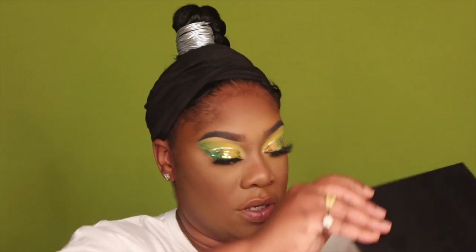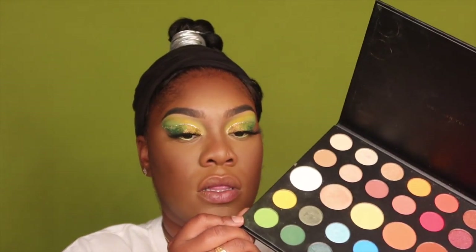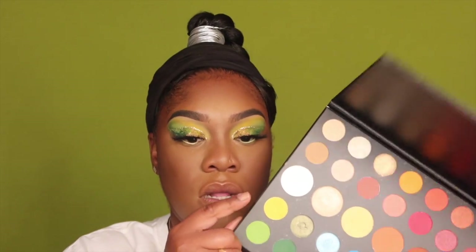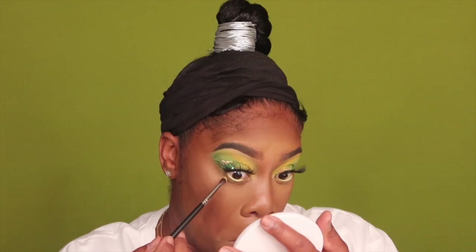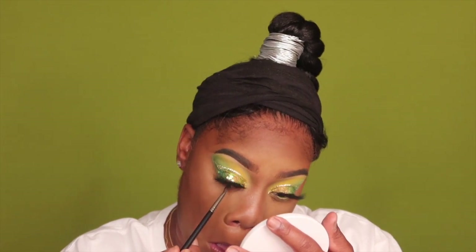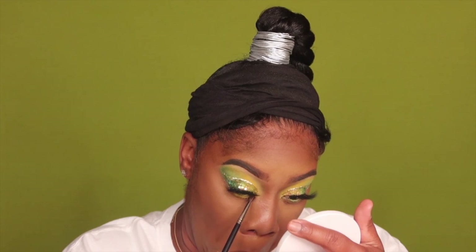I'm going to go back in with the James Charles palette and I think I'm going to go in with this light shade, then go in with this yellow here under my lower lash line. I'm going to go back in with my Better Than Sex mascara and apply it to my lower lash line.